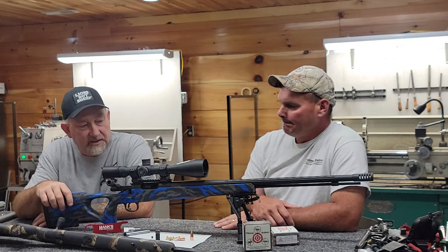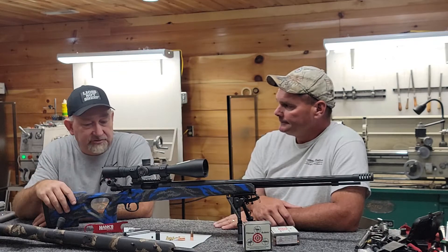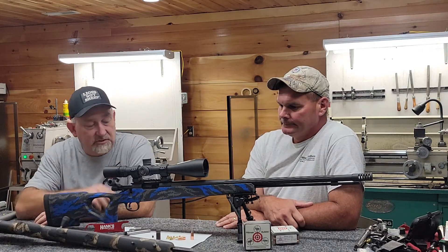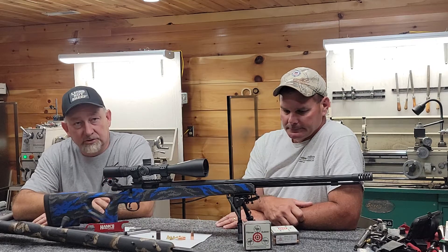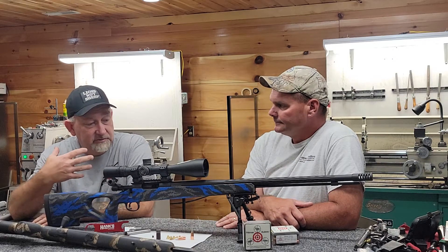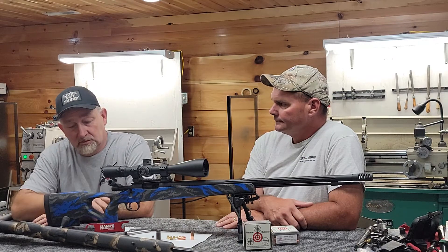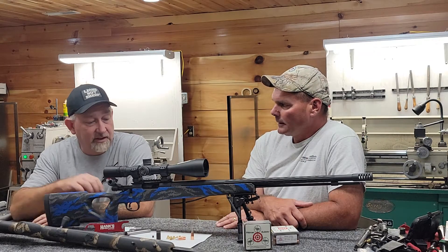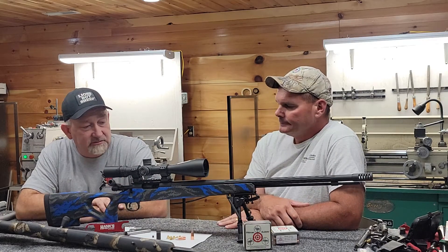This particular rifle has a carbon fiber AG composite stock. I started shooting the carbon fiber stocks like the Mesa Precision carbon fiber stocks — it's just about a pound and a half. It's the lightest, most durable, strongest stock I've ever shot. Something about it mitigates the recoil so you actually have less felt recoil even though the rifles are a lot lighter.